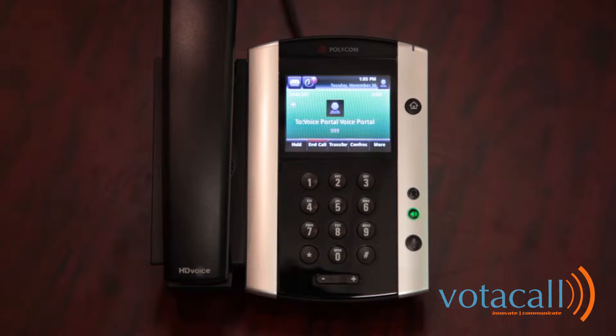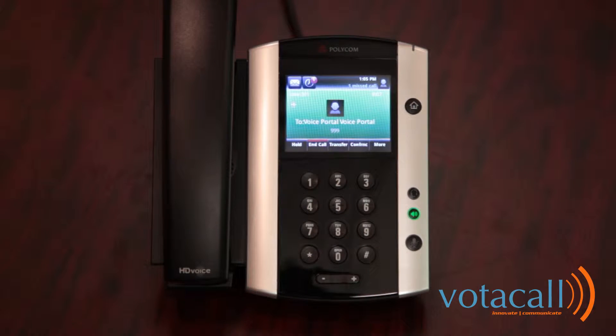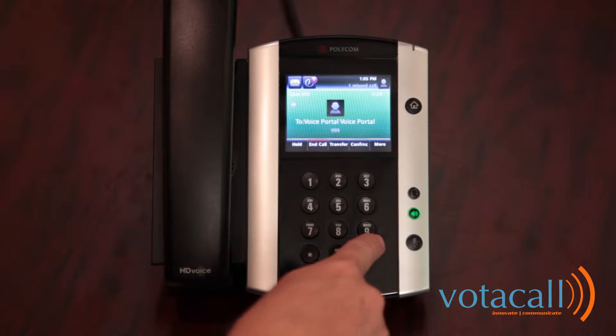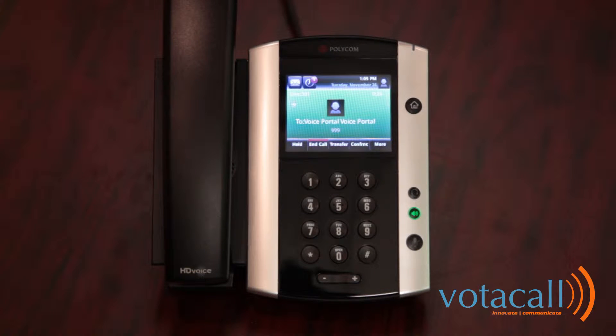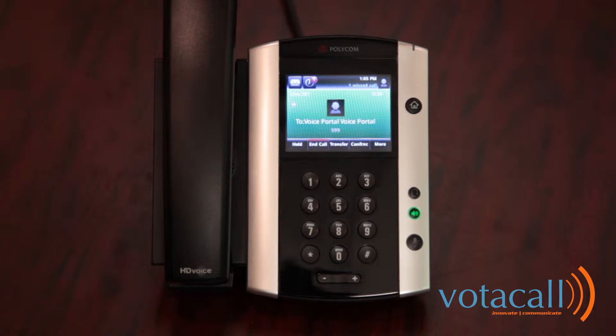Welcome to your Compilot voice portal. Please enter your passcode. Before you can use your voice portal, you must change your passcode and record your personalized name. Please enter your new passcode, then press the pound key. To go back to the previous menu, press the star key. Please choose a password between four and eight digits. In this case, we'll use 2580 followed by pound. Please enter your new passcode again, then press the pound key. Passcode has been changed successfully.